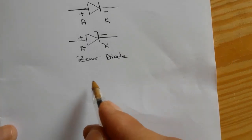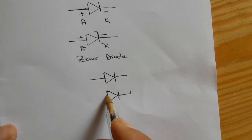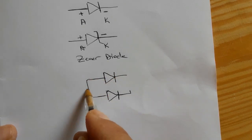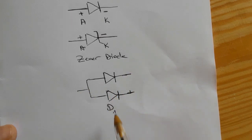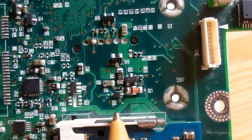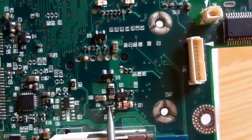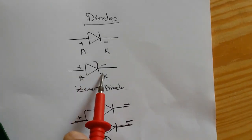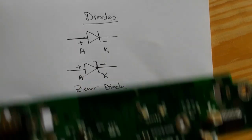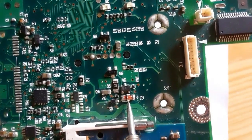I'm going to draw for you a transistor with double diode. As you can see, the anodes are connected together. Here in the motherboard we have a normal diode, and over here we have the Zener diode D21.